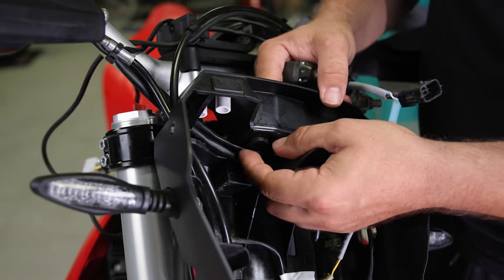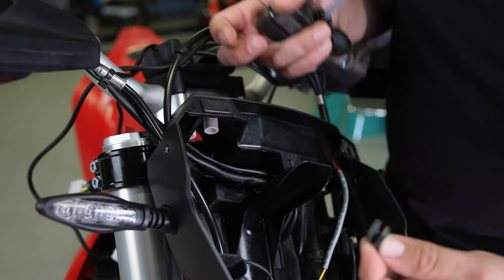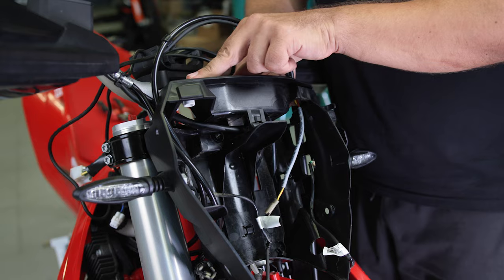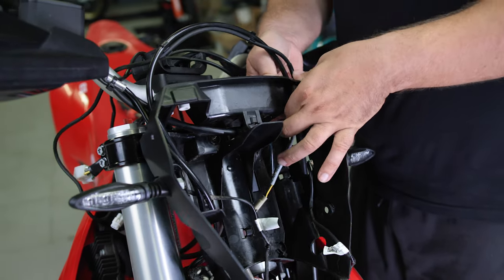Once you remove the OEM dashboard, remove also the rubber grommets because you'll need them on the Rebel Tower bracket. Remove then the ABS sensor, the two indicator plastics, and then we'll remove the turn indicators.